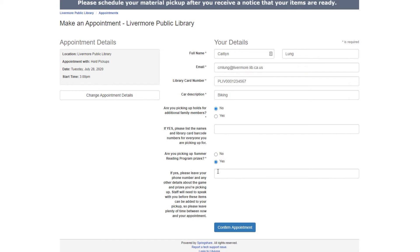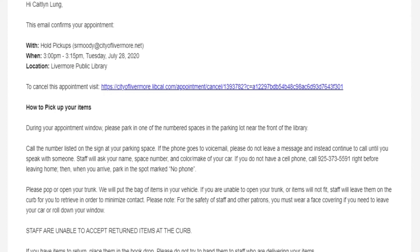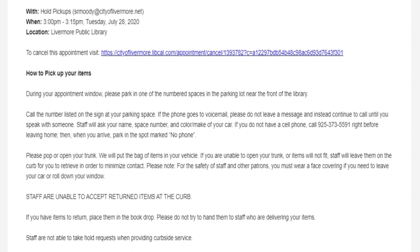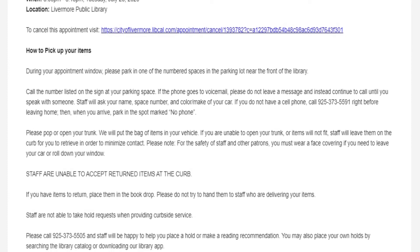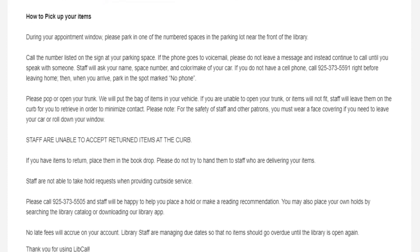You can also pick up Summer Reading Program prizes — just click Yes in that option and then leave your phone number. We'll give you a call to confirm which prizes to pack up for you. Once you've filled out all fields, press Confirm Appointment. This page confirms that you have successfully made your appointment. We will send you an additional confirmation to the email address you provided, which reminds you when your appointment is and gives you an overview of what to expect when you arrive. It is our hope that this online curbside pickup appointment calendar will help us get your items even faster.